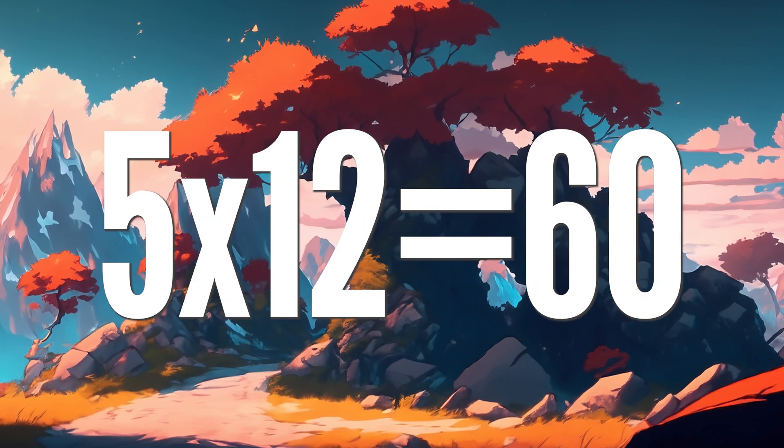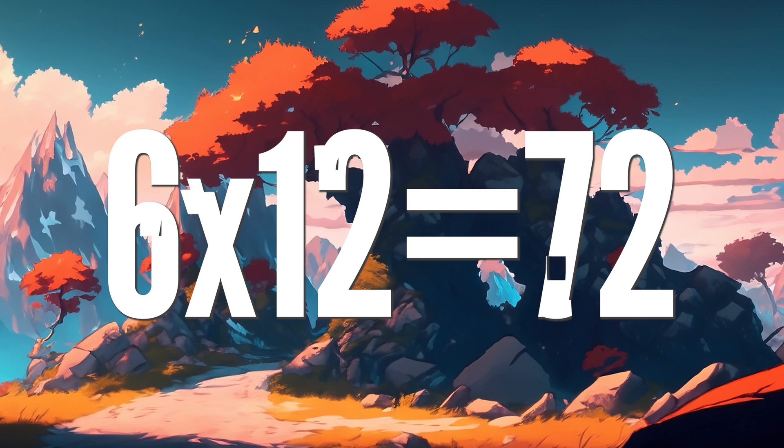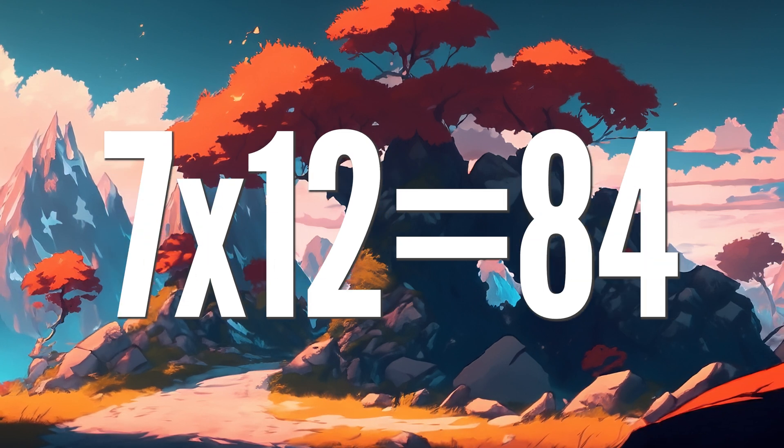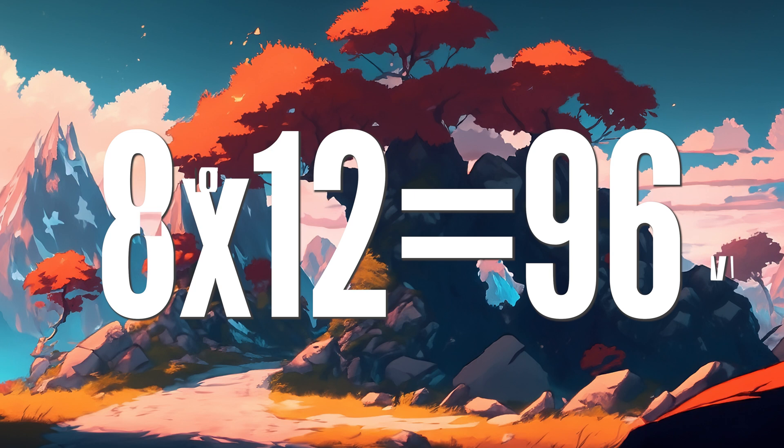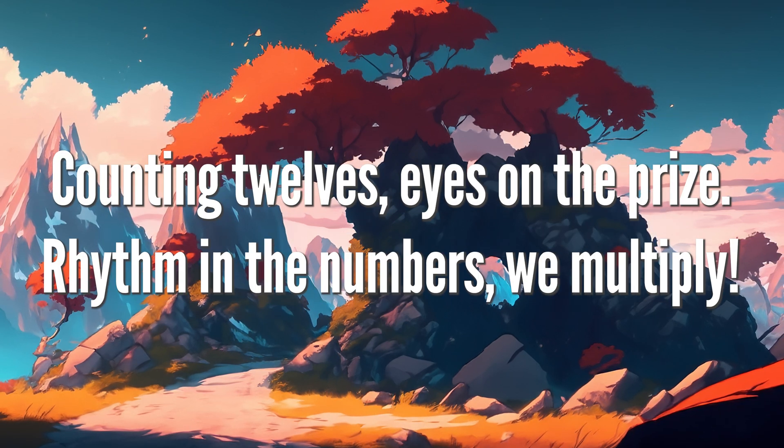5 x 12 is 60, 6 12s are 72, 7 x 12 is 84, 8 12s are 96. Counting 12s, eyes on the prize.